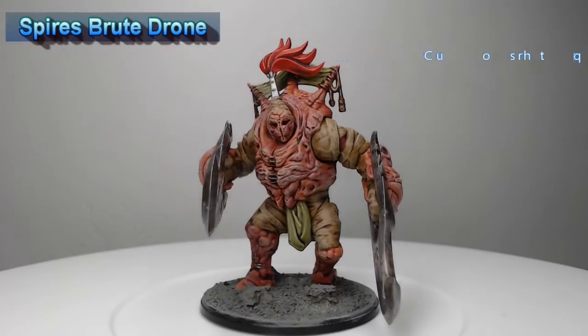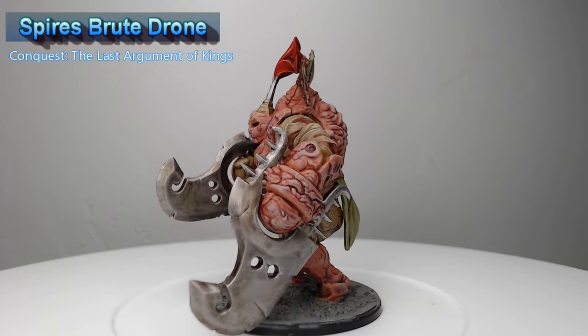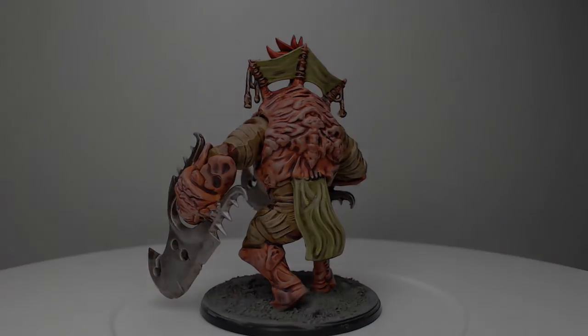Hey guys, welcome back. My name is Scott and today we're gonna be painting the Spires Brute Drone. This has to be one of my favorite models from the Spires Army in Conquest, and it's actually really fast and really easy to paint. So let's go ahead and dive into how I painted this model.